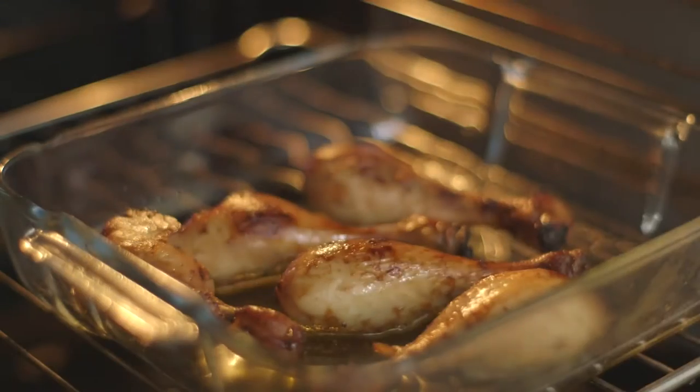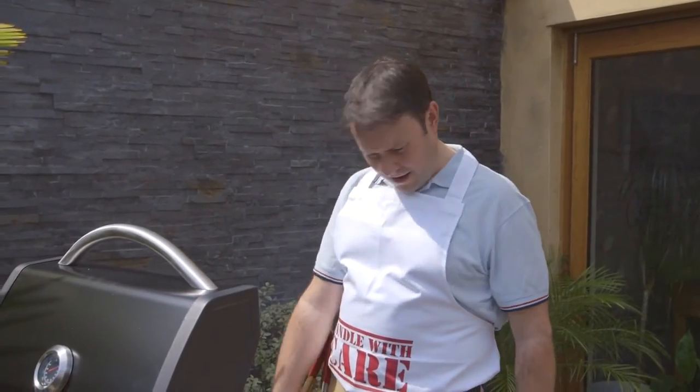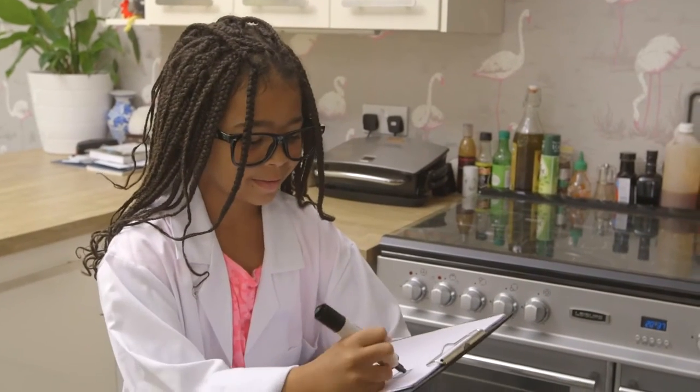Clever Mum saves time by pre-cooking chicken for Dad to finish on the barbecue. This helps to ensure the meat is cooked through. Nicely done, Mum!